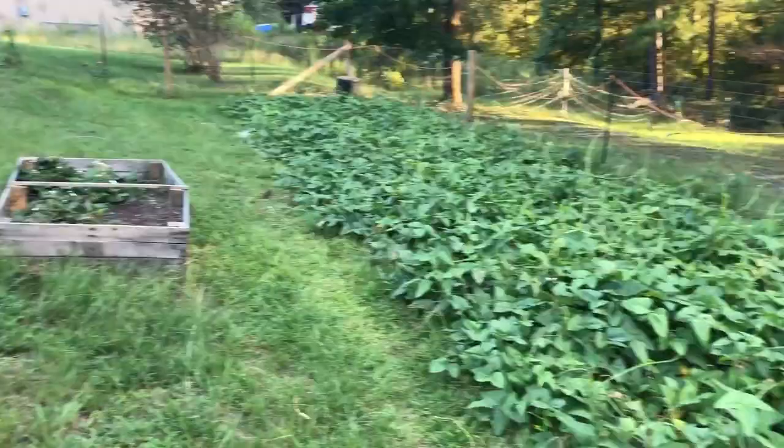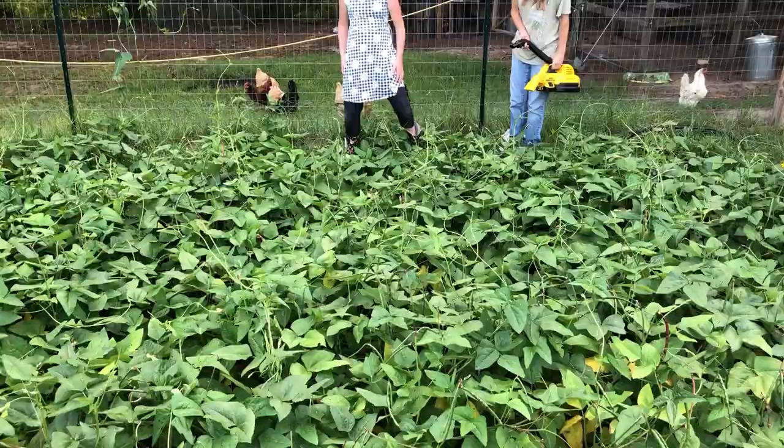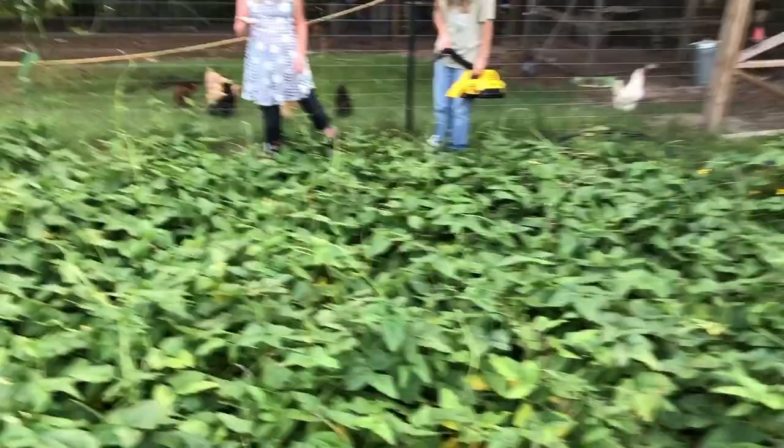It's a pretty impressive-looking field. This is where we had our corn planted earlier in the year. The Red Rippers are doing real well. With organic gardening, the best we know how to do is come out here and pick stuff off — kind of similar to how you pick off tomato hornworms.